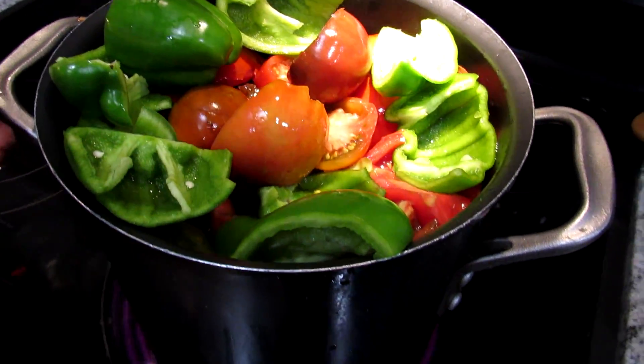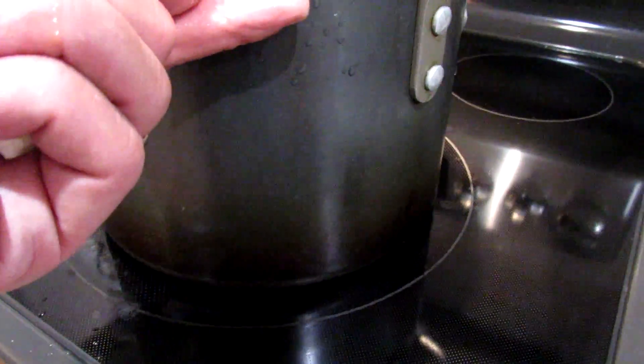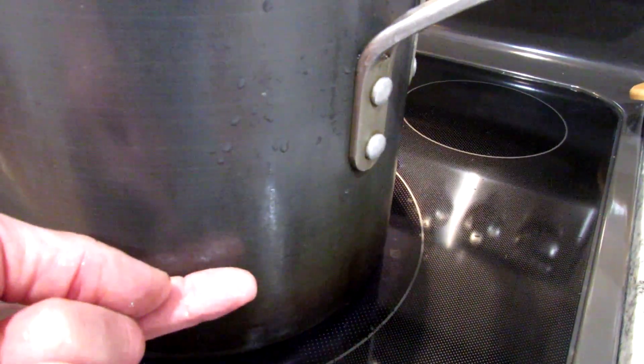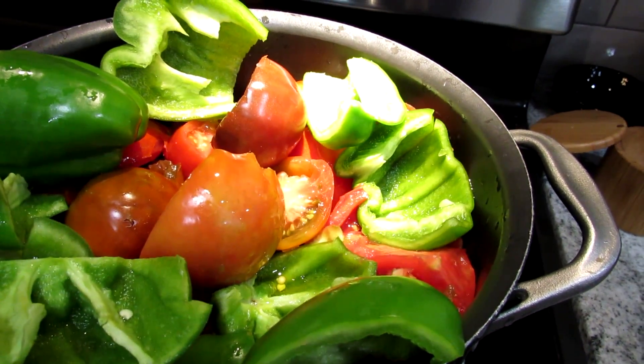Everything you saw was able to get into the pot. This is going to start rendering down with about this much liquid in there. The tomatoes will soften up and we're going to reduce this all the way down until it becomes a nice thick sauce consistency. The number one tip is: do not put any seasoning in here. Don't put any salt, pepper, anything like that.